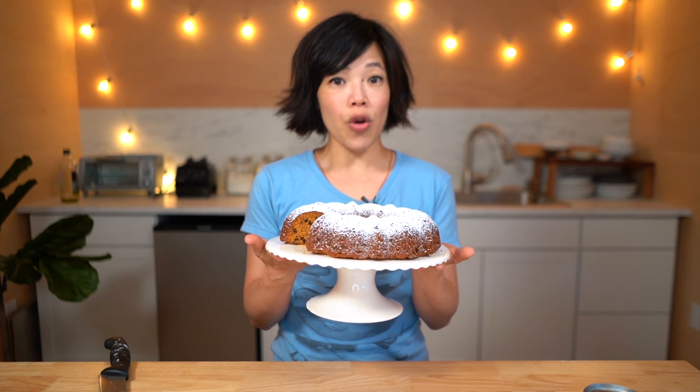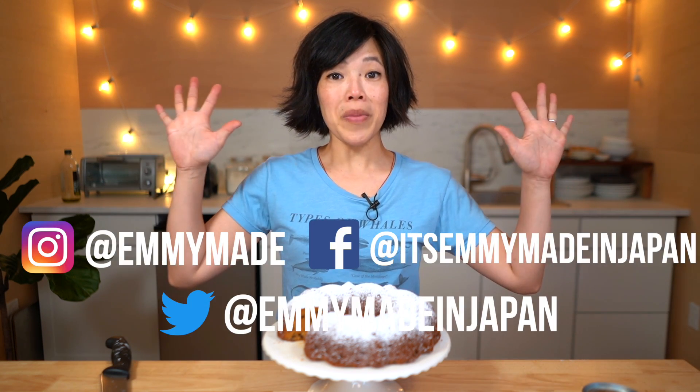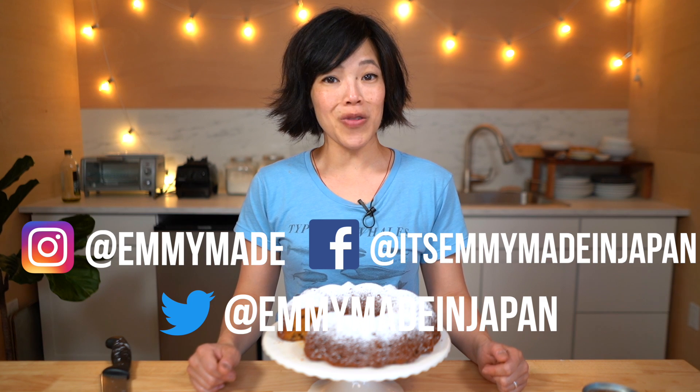Remember, this recipe uses no milk, no butter, and no eggs. It's a great historical example of rationing and ingenuity. Big thanks again to Connie and Mara for sharing this recipe with me. Thank you guys so much for watching — I hope you enjoyed that one and learned something. Please share this video with your friends, follow me on social media, like this video, subscribe, and I shall see you in the next one.